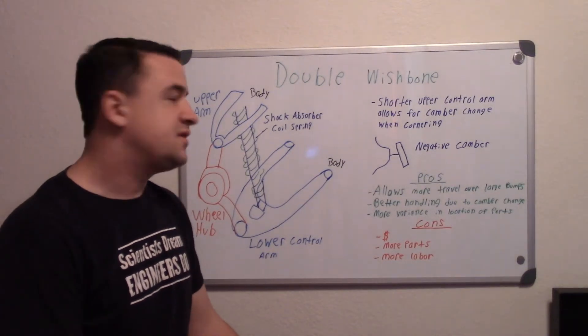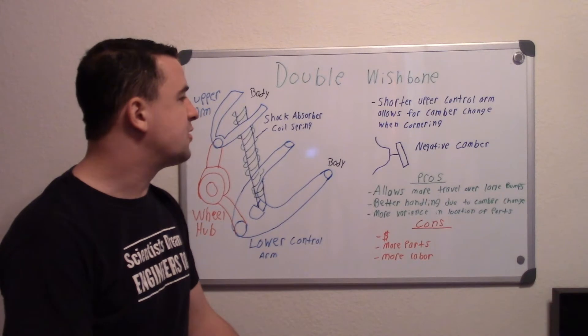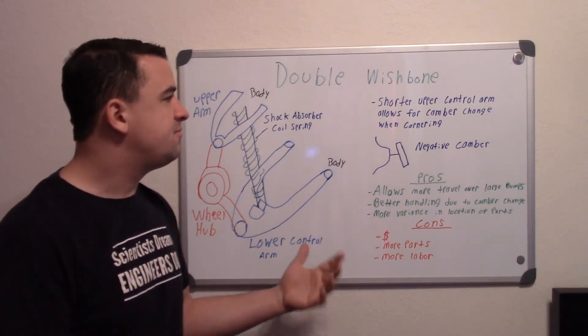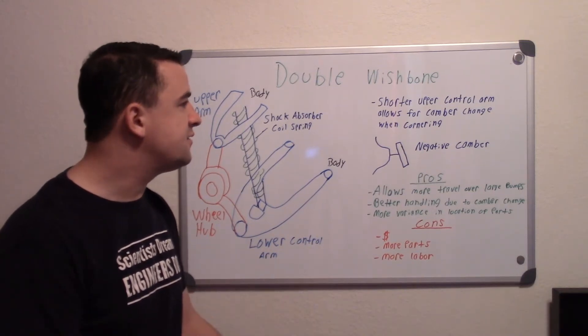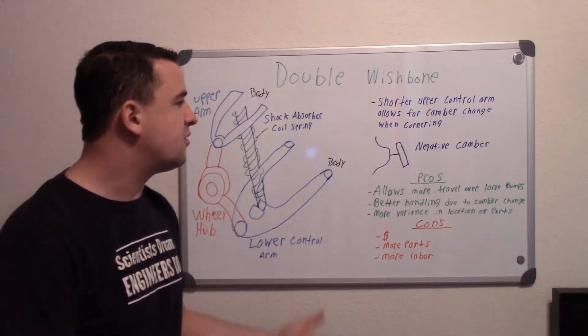Hey guys, in this video I'll be describing how double wishbone suspension systems work. Before you watch this, if you don't know about camber, I'd recommend watching my first video — I'll post a link in the description about what camber, caster, and toe are, because it helps understand what these suspensions are for and what they can do.